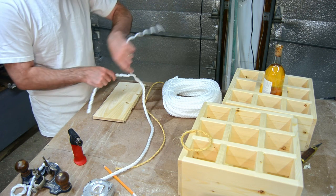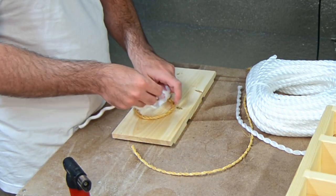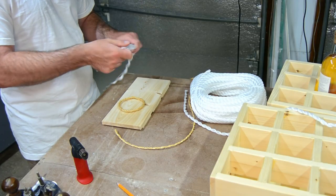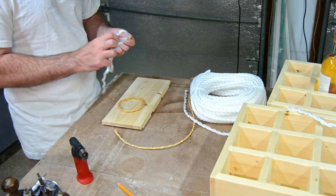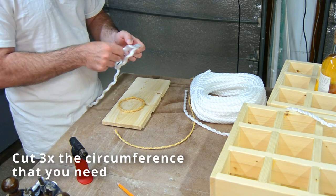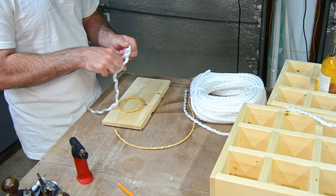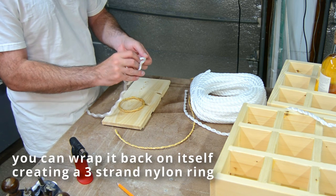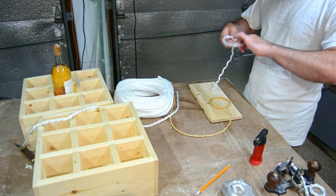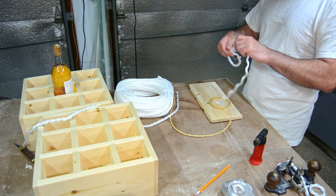What I ended up doing was using this white nylon rope, which is three-strand. When you cut it, you want to cut it with something that's hot — I used a wood burner with an exacto blade, which seals the end so it doesn't fray all over the place. As long as you cut it three times the length of the circumference of the ring you actually want — the diameter of a wine bottle — you can wrap the ring back on itself. You can see the shapes already embedded into the plastic fibers. You just wrap it back on itself.